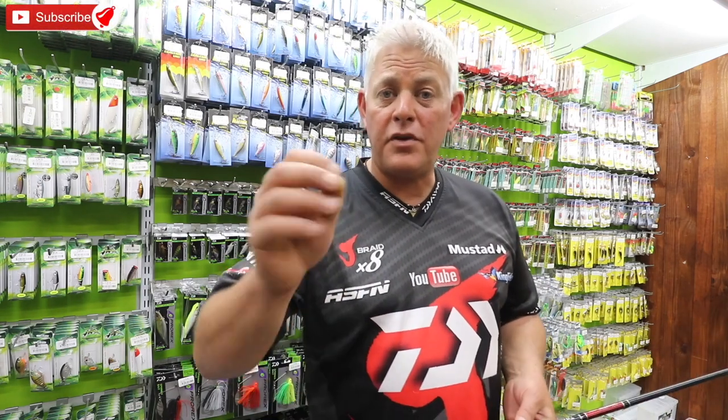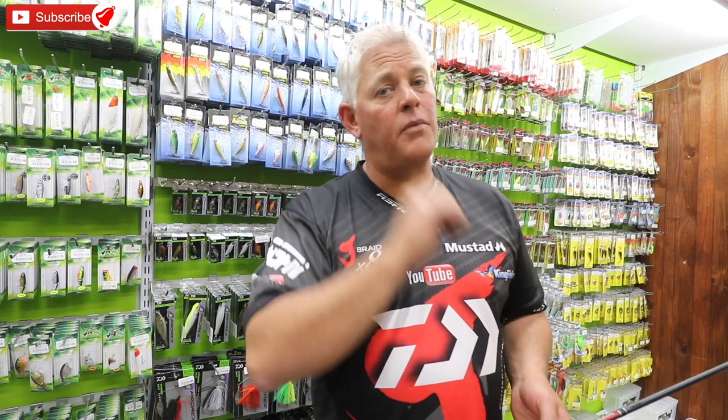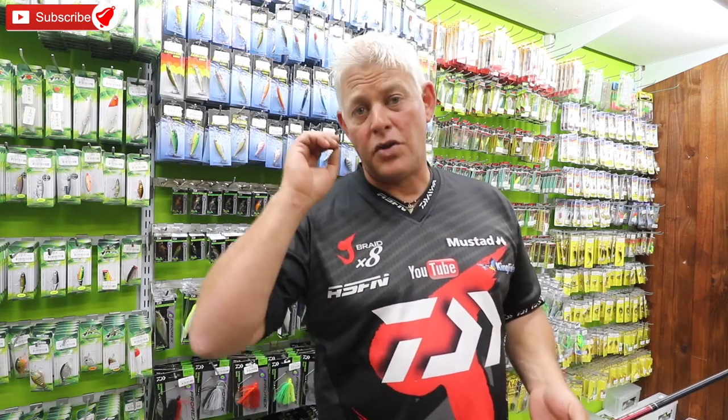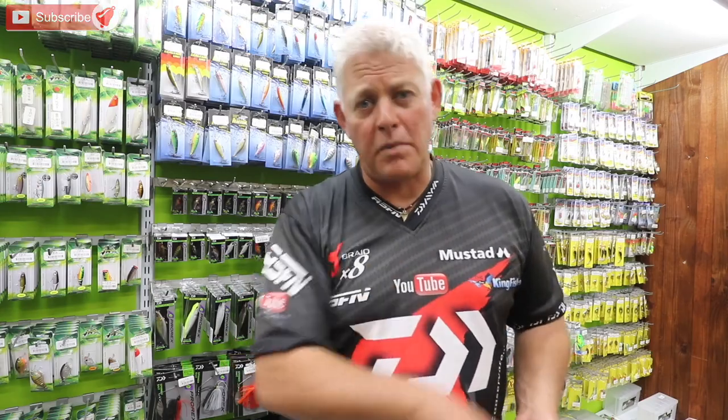Thank you for watching ASFN. Remember to subscribe if you haven't already, and if you have subscribed but haven't pushed the little bell button — that's what's going to notify you each time we upload a new video. All our videos are structured to try and give you guys information, advice, product information, tips and tricks to get you better results.